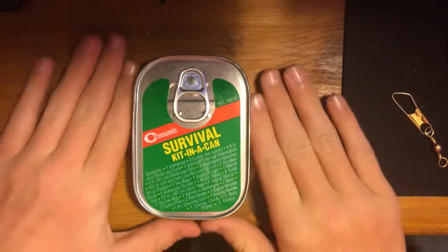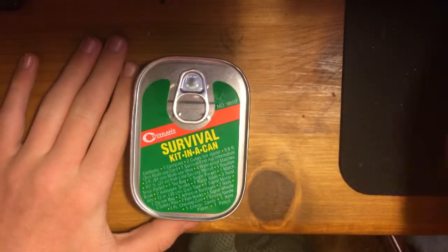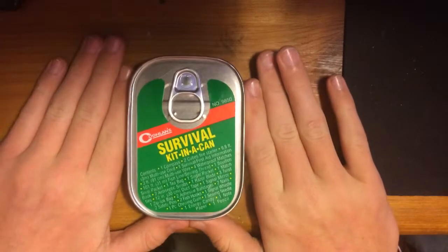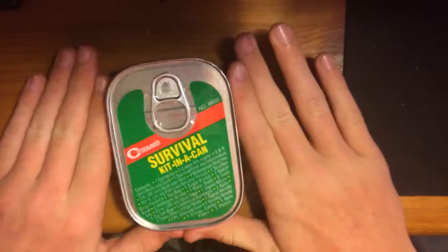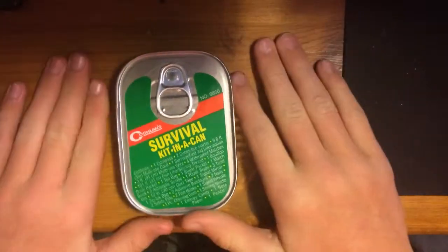Hello guys, today we're going over the survival kit in a can. I was at Academy looking at some of their hiking stuff and I saw this survival kit in a can, so I decided to give it a shot.